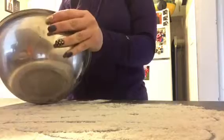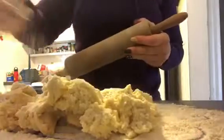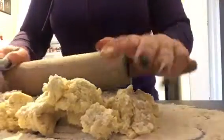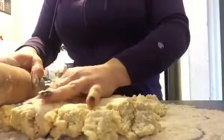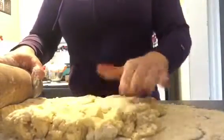Now getting the dough out of the fridge — this is what your dough should look like after a couple of hours, or in my case I chilled it overnight. Turn it onto a floured surface and sprinkle the top with flour. The dough is quite hard if chilled overnight, but if you just chill it for a couple hours it won't be quite as stiff.